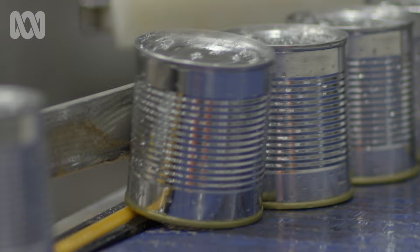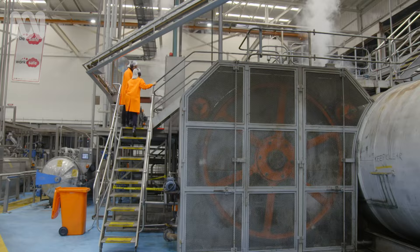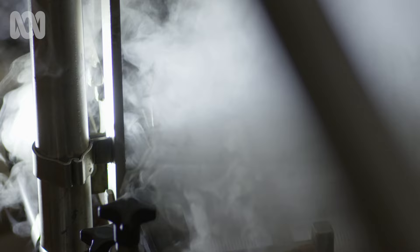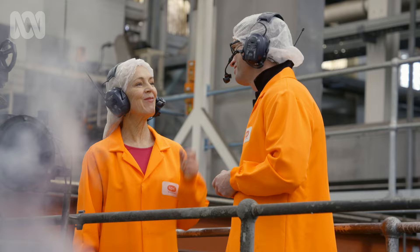We're standing on what's really a giant pressure cooker — it seems like a giant science experiment. Now under pressure, the wet cook goes to well over 120 degrees for several minutes. We want to make sure the product's cooked properly so that it tastes great and has great nutrition. We also want to make sure we've killed all the bugs so that the product's preserved. So you're keeping the food safe while trying to retain the nutrients — absolutely. And the taste. Don't forget the taste.